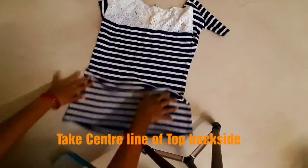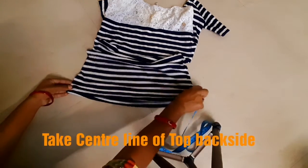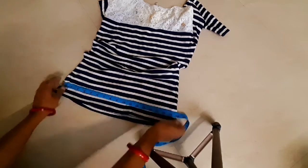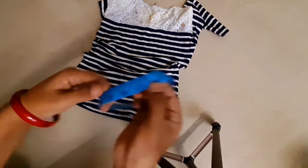Friends, I will show you how to alter the size of the back side of the top. Back side waist and waist measurements — make a center point and draw a vertical line.